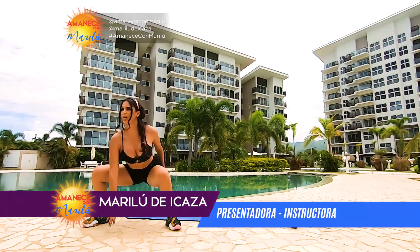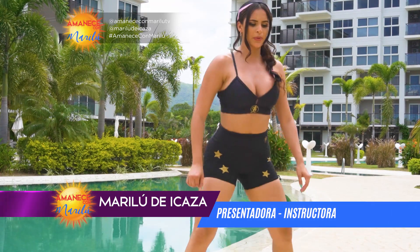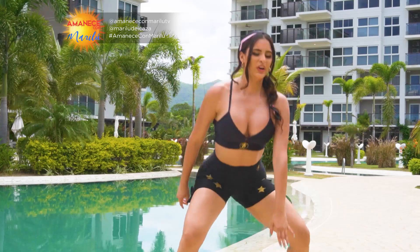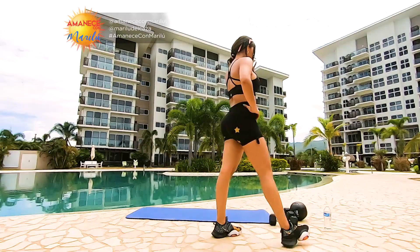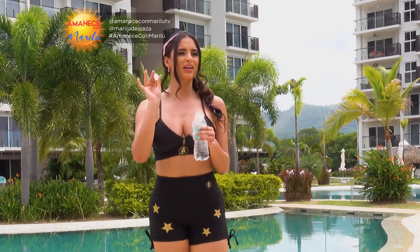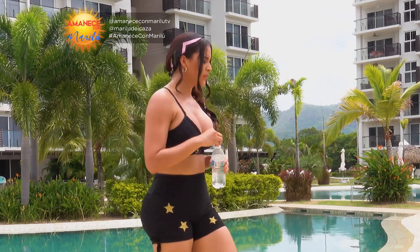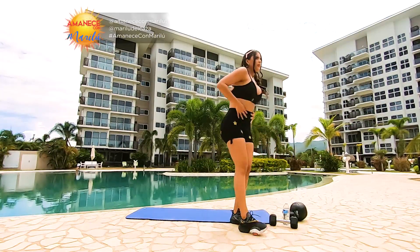Diez más, cinco más. Algo súper importante: siempre recuerden que la hidratación es mega importante. Seguimos, 30 segundos producción.